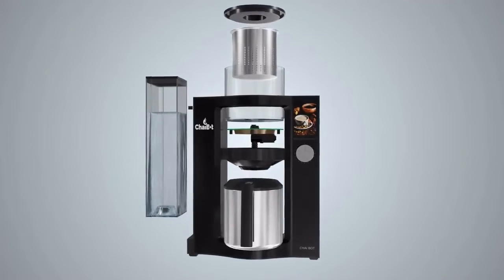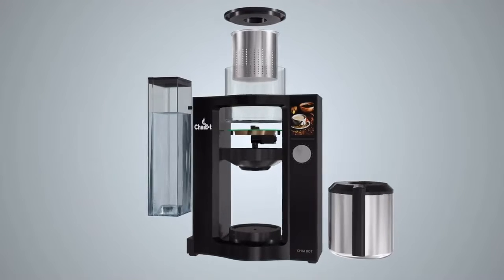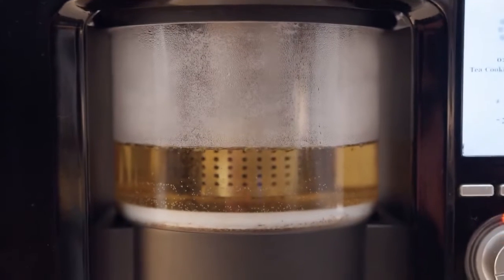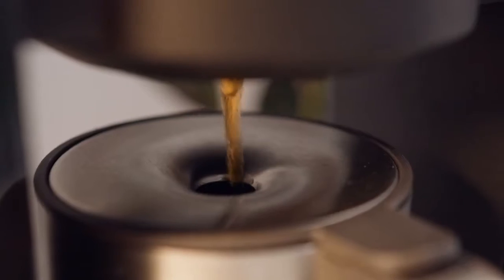ChaiBot is the world's first smart tea machine, combining cutting-edge Total Tea Extraction Technology and superior design to create the perfect cup of tea without the mess or waste, all in just a fraction of the time.